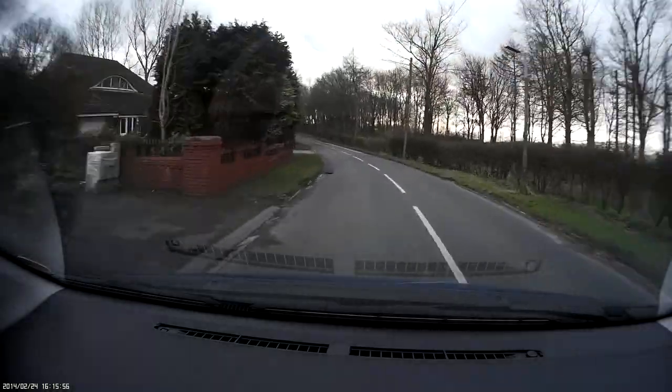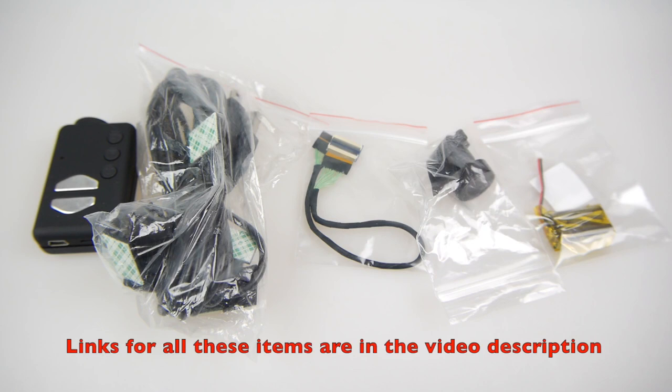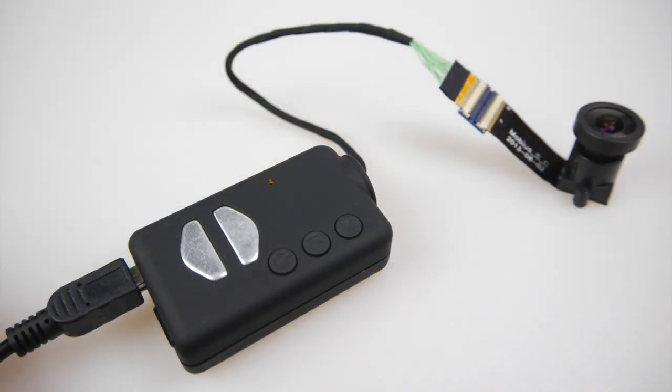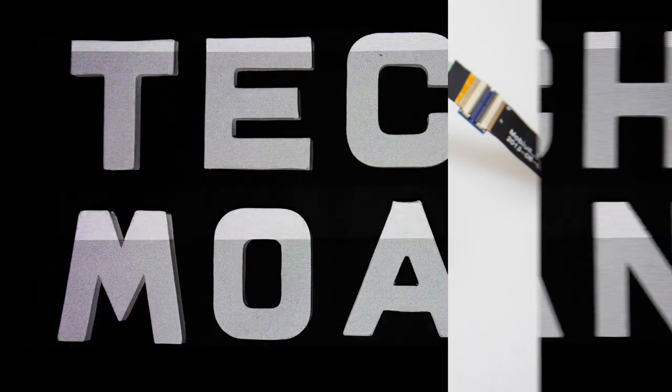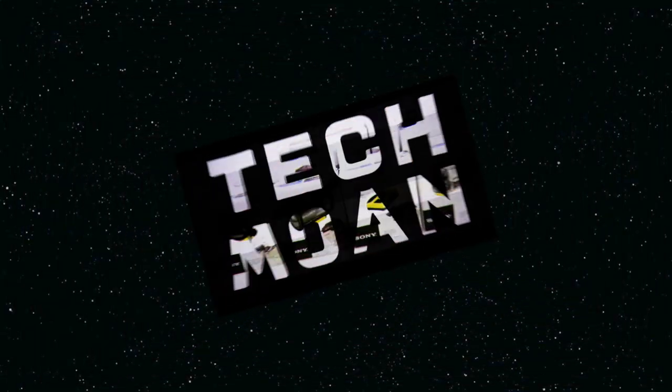The idea with this is I'm going to forget it's there — it's just going to be recording all the time on every journey without me having to think about it. You can get all these different things from one place linked in the description, or just get the particular one you want, whether it's a new lens or an extended lens wire. I'm not sure everyone will want to do what I've done, but I just wanted to demonstrate all the different things in one video. So that's it for the moment — thanks for watching.